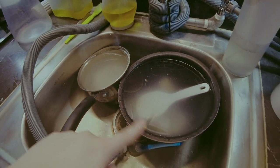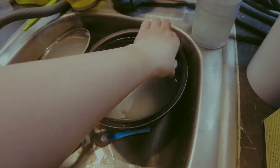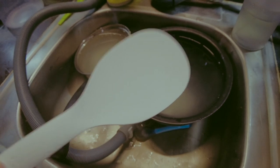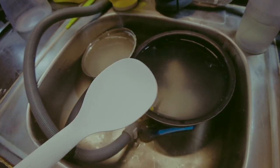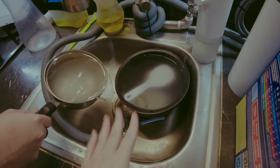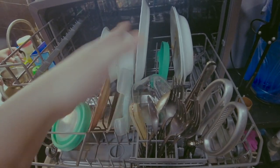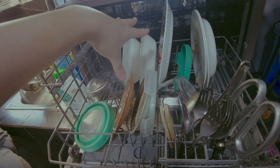This utensil technically fits in the dishwasher, but the problem is when rice dries on it, it doesn't come off well — I'm not sure if it's just this specific spoon. Stainless steel ones clean fine. So we wash that one separately. If we only used a few small items, we leave them to the side, and the bigger pots and pans also get hand-washed.